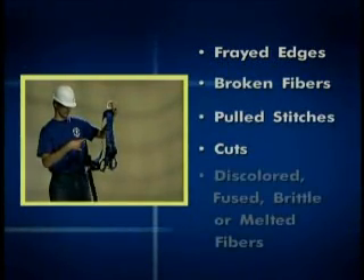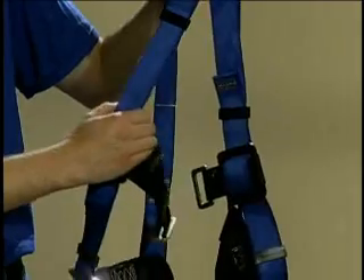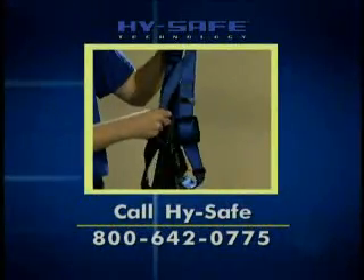Discolored, fused, brittle, or melted fibers may also indicate signs of chemical or heat damage. Broken webbing generally appears as tufts on the webbing surface. If damage is found, replace the harness according to HiSafe guidelines.